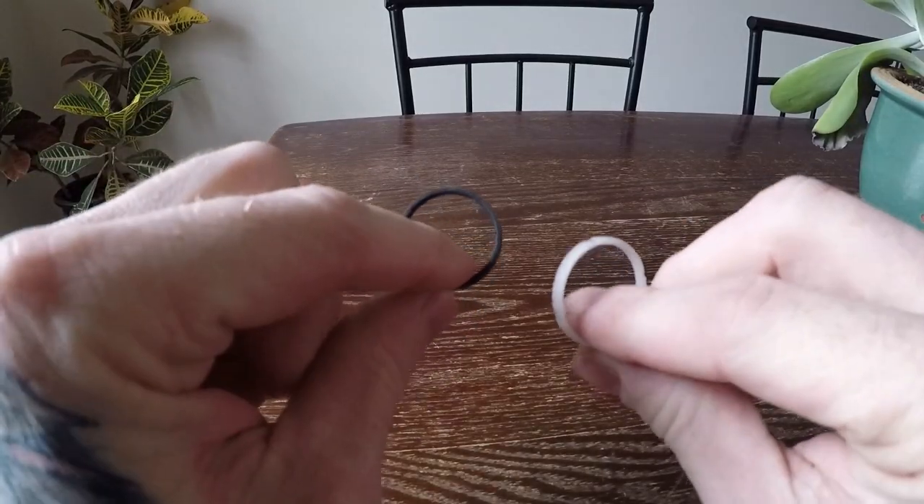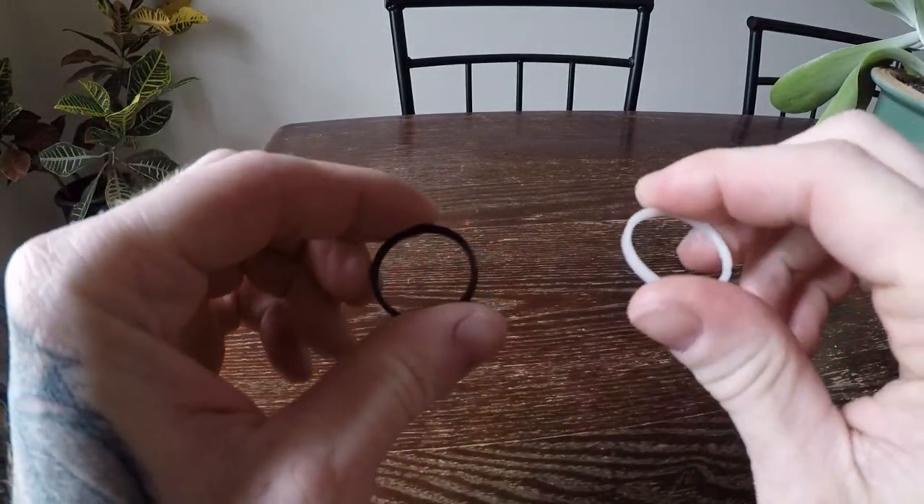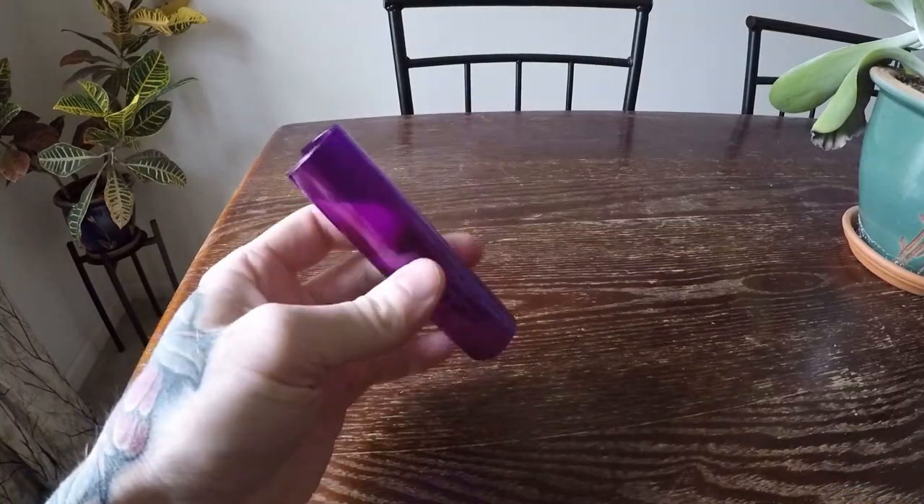VSR-10s usually come with factory guide rings, but they don't always get the job done, so I will show you how to make a full-length sleeve like this.